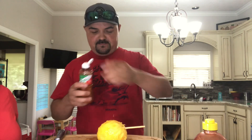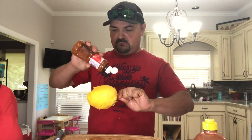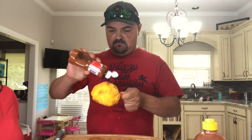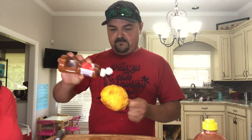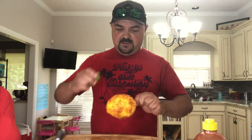Okay then you need some tajin. Pour some tajin all over it. A little more lime.